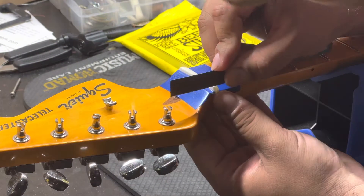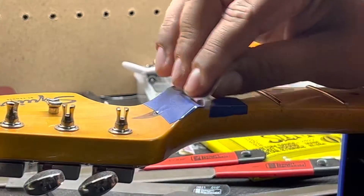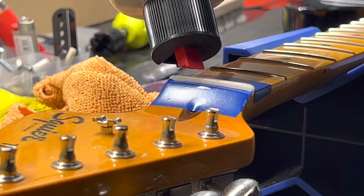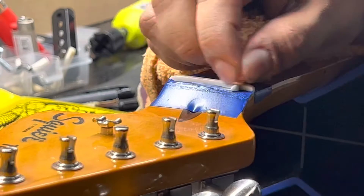Later on I'll go in and really make sure the nut is to actual playability spec. I like to do 18 thousandths of an inch — nice and good. Right here I'm doing a little bit more fine sanding, making sure it's cool.